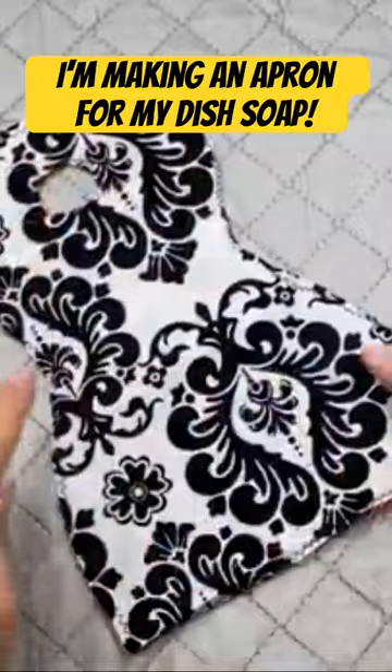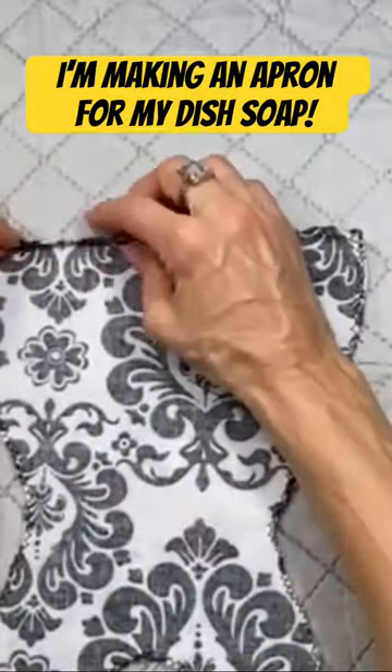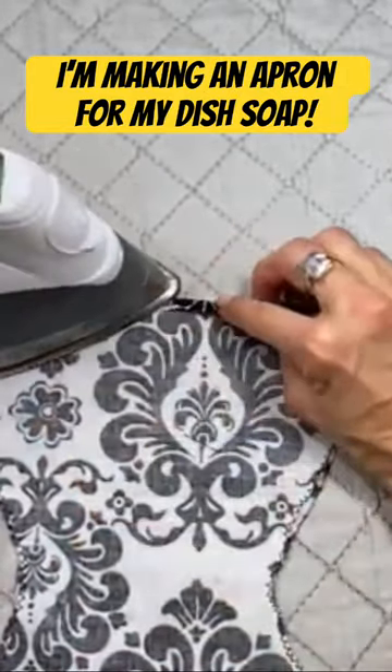Once you've sewn your zigzag, if you've chosen to go all around, what you're going to do is iron back a hem of about a quarter of an inch all around the dress.